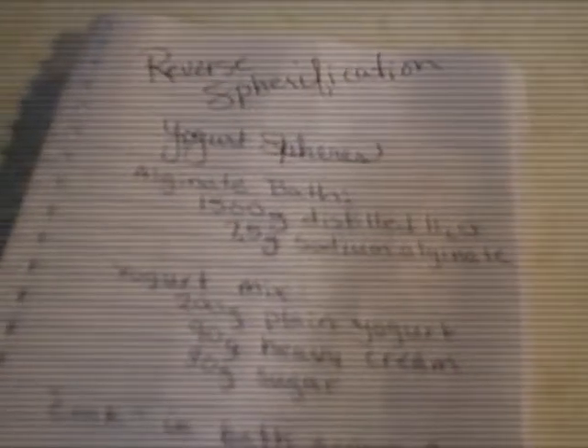This is Amy Barnhart preparing and sharing my final project for HarvardX SPU27X Science and Cooking course. I've chosen to explore the technique of spherification — in this instance, actually inverse spherification. I'm going to attempt to make yogurt spheres.